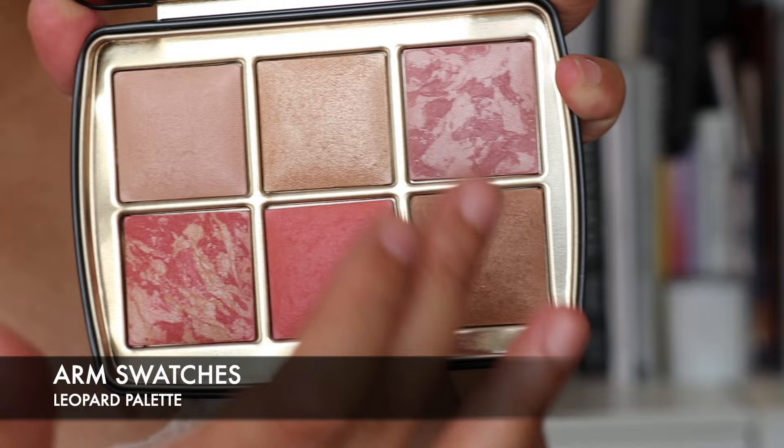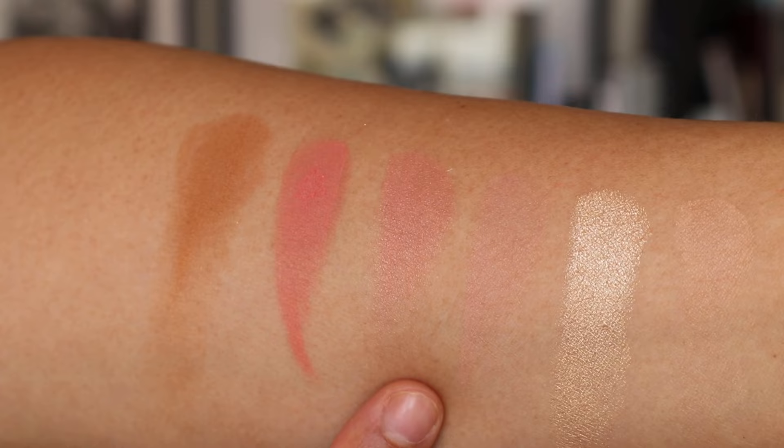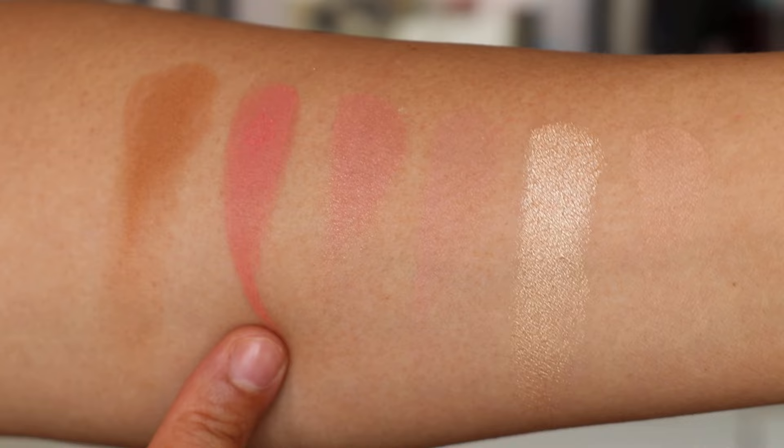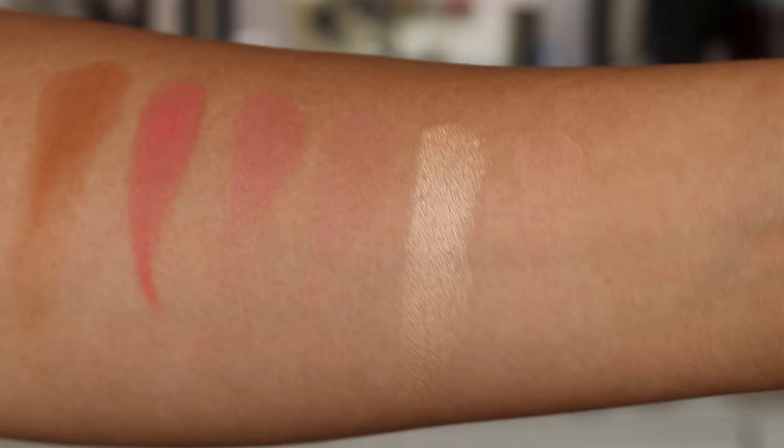We're going to do an arm swatch now. We have Dim Light, Celestial Strobe Light, Mood Exposure blush, Iridescent Rose blush, then the new colour Ethereal Rose blush, and on the end the bronzer, Lustrous Bronze Light. This formula is so beautiful — it's baked and just so unique to Hourglass.